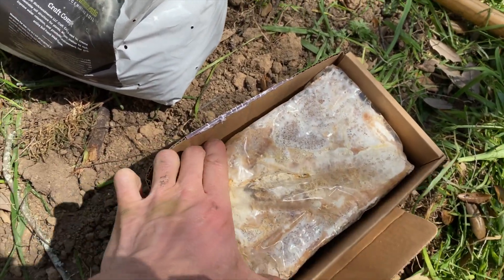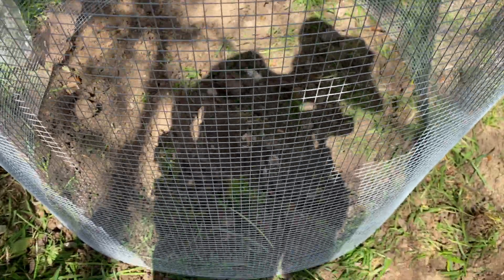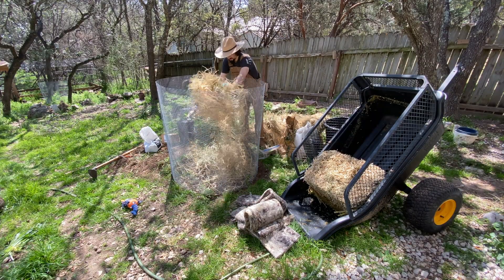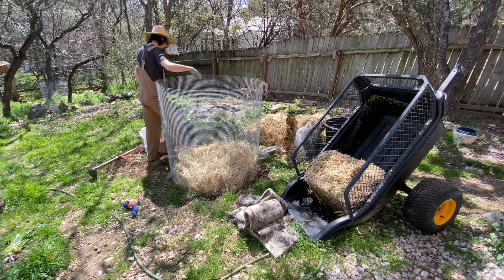I'm going to be adding in this mushroom block — this is lion's mane mushroom. When you digest fungi, it actually requires fungi to do it for the most part. When you do that, woody substrate gets broken down and you actually raise the fungal numbers in your pile. So these are the ingredients.